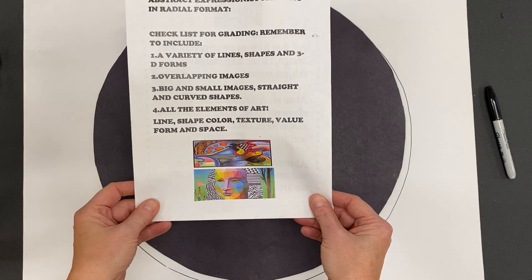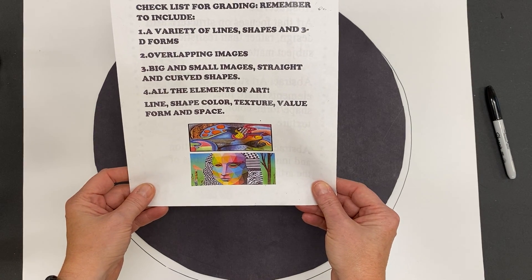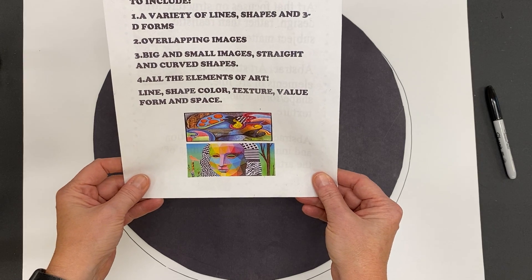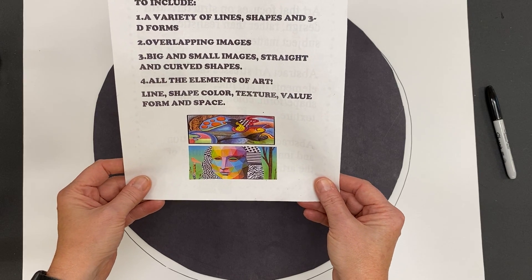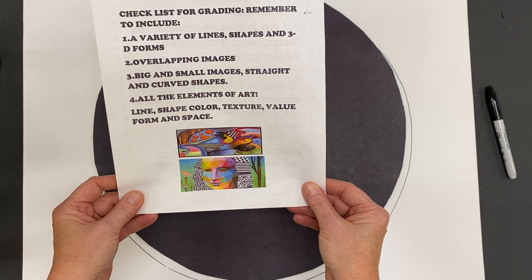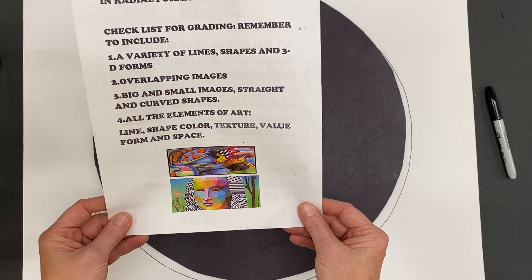You have a checklist on your sheet today. Number one, you need a variety of line, shape, and three-dimensional form. You need overlapping images, big and small images, straight and curved shapes, and try really hard to use all the elements of art.